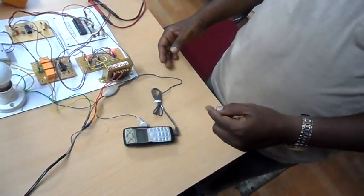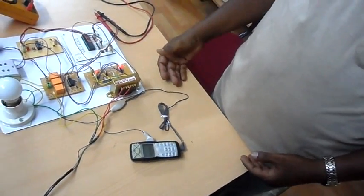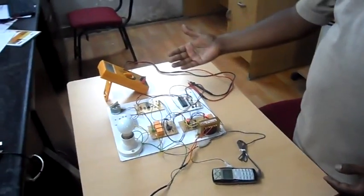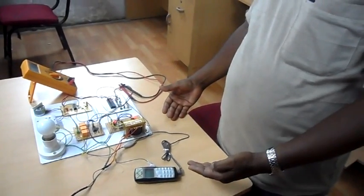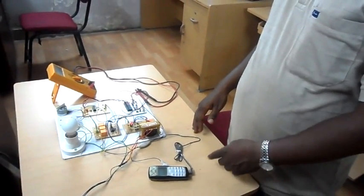By pressing key number one and key number two on the mobile phone, we will be able to switch on this lamp as well as the motor. We can also switch them off from the mobile phone by pressing key numbers five and six.